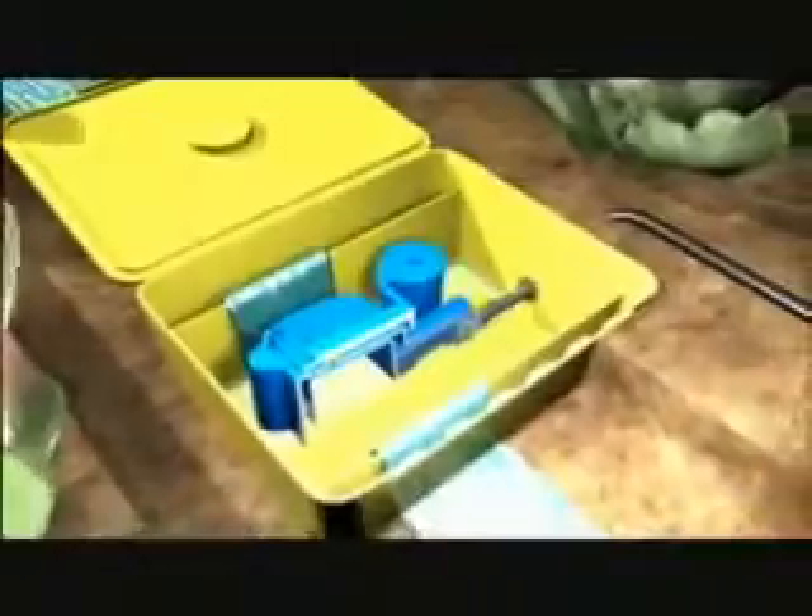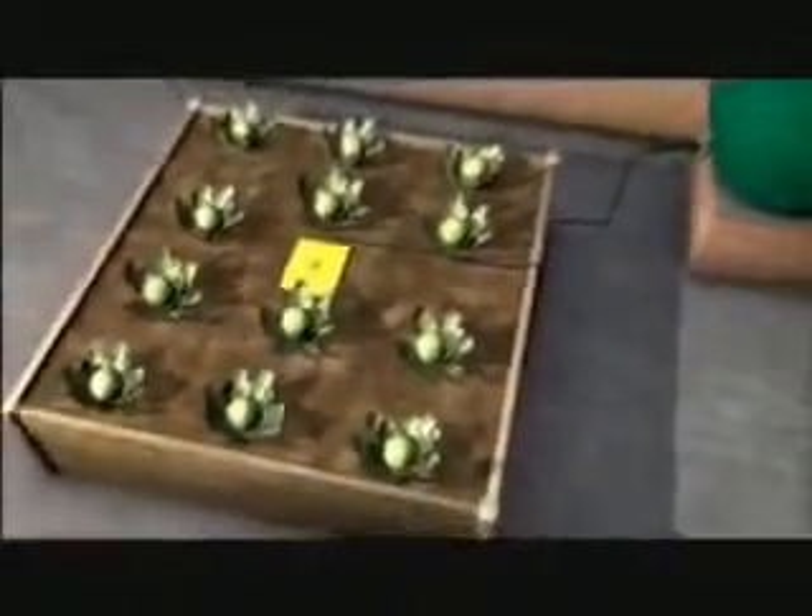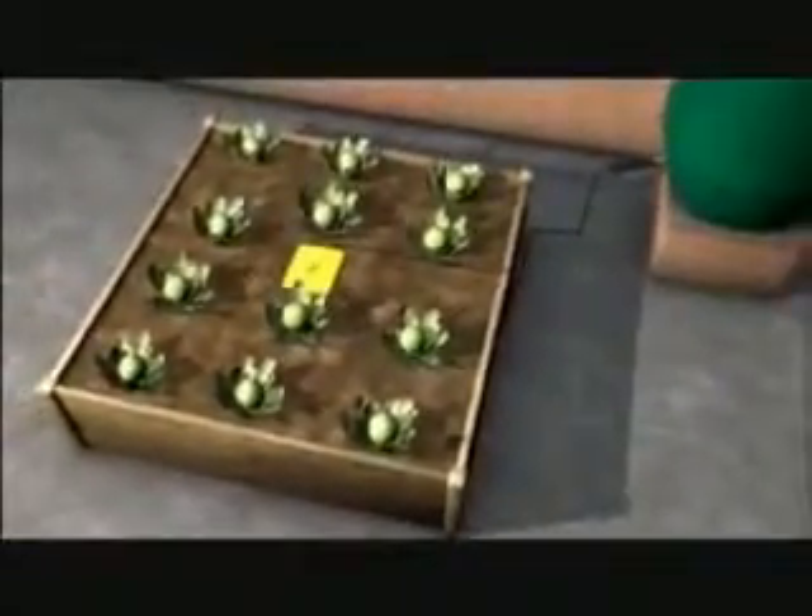One AquaBox will irrigate quite adequately one square metre. To increase the area of irrigation, cardboard can be simply placed underneath the AquaBox. Many raised beds can be irrigated using AquaBoxes, and there you have an AquaBox irrigating a raised bed.